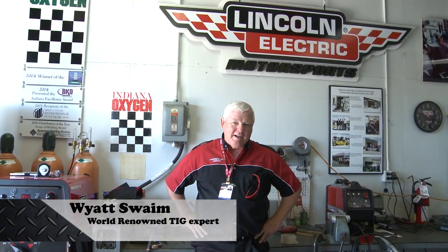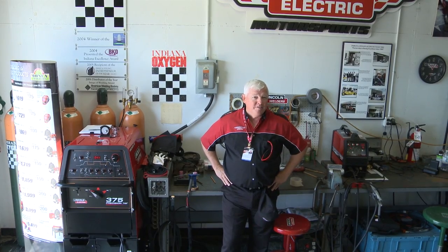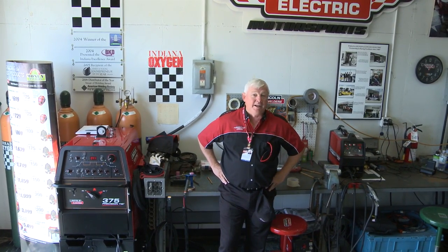Hey, welcome back to TIG Time. I'm Mr. TIG, and I'm pretty excited because we're at the Indianapolis Motor Speedway. We're inside the garage of Indiana Oxygen and Lincoln Electric.